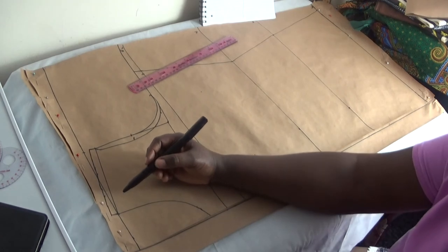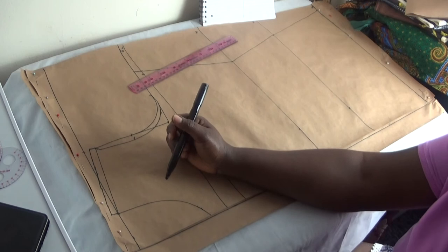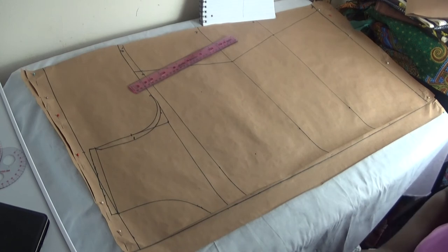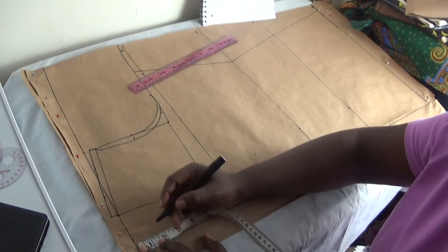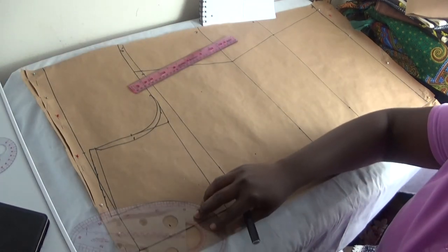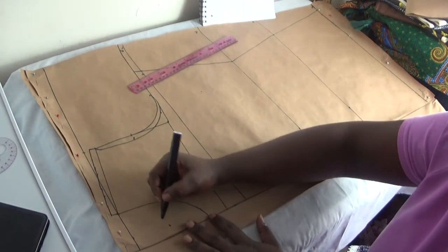For the back panel neck depth: the front was 5 inches; I'm going to make the back neck depth 2.5 inches — you can make yours 2 inches, it depends on how you want it. I'll use my curve ruler to connect it, or use freehand.